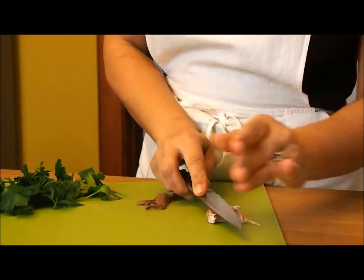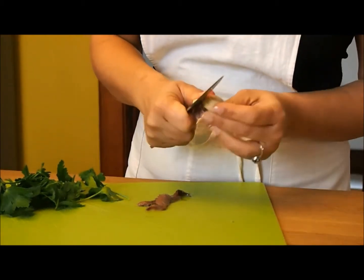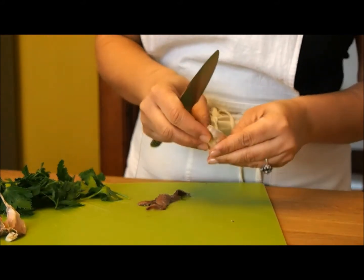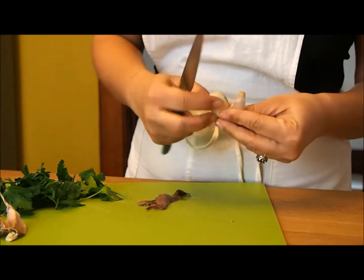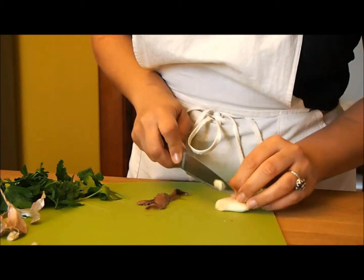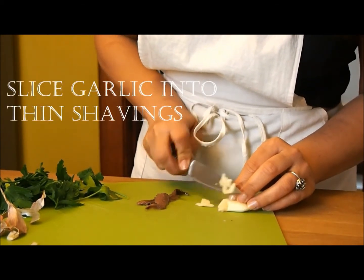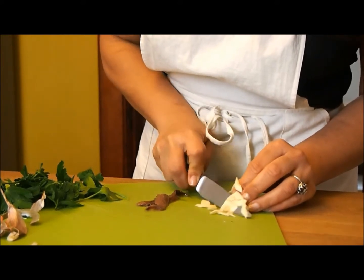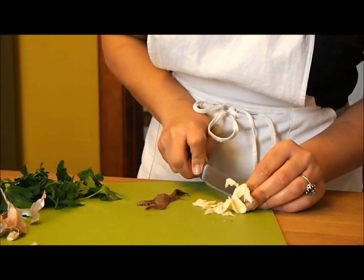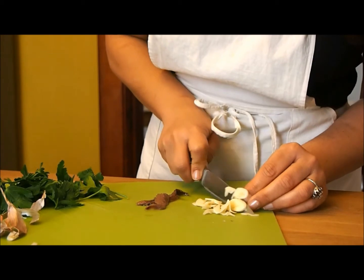First we need to slice the garlic in very thin shavings. Because what you want is for the garlic to almost dissolve in your pan.